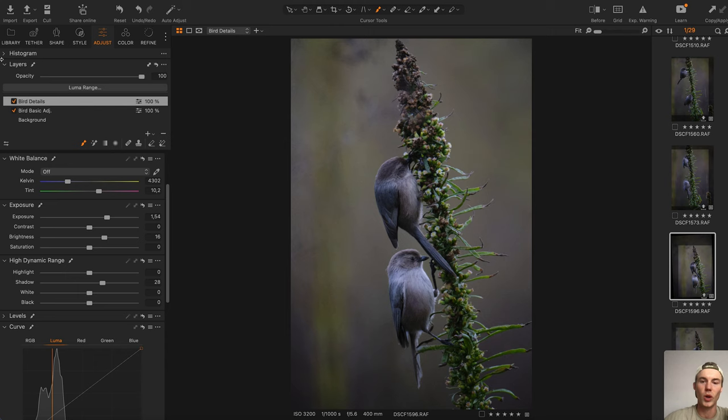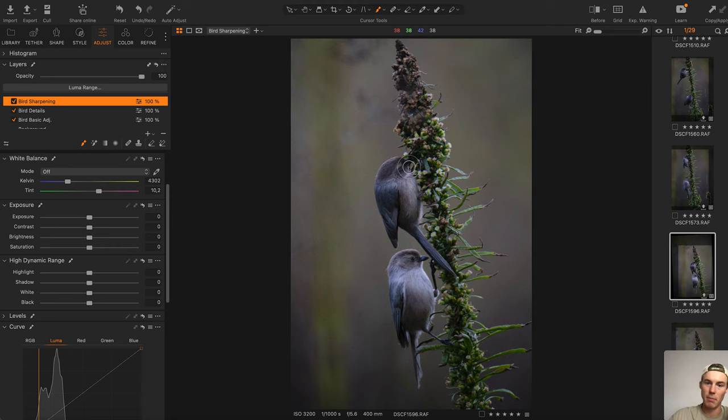Let's zoom out — it's always good to zoom out in between to see what you've been doing. If you think you've overdone it, just decrease the overall opacity of the layer. I'm going to add another layer and call it 'bird sharpening.' I'll select a bigger brush since it's not a big deal if we affect some other areas, and I'm going to go into Refine, bumping up the sharpening a little bit.